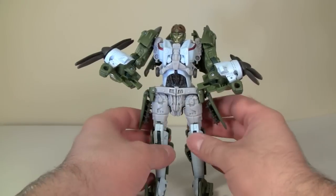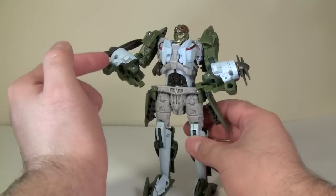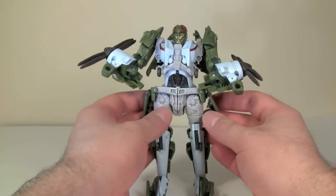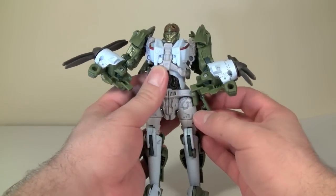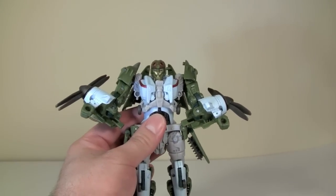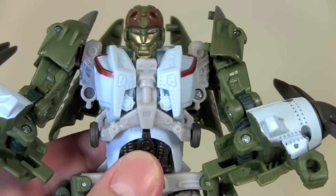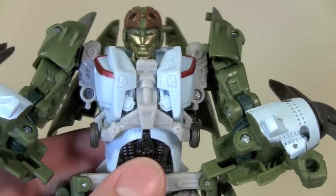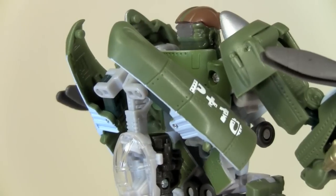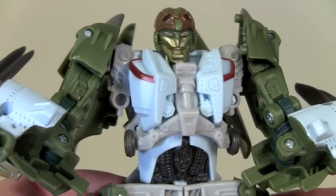In robot mode, the figure is this sky blue — which I'll explain when we get into vehicle mode — with a nice tan and black charcoal highlights. It just looks like a very nice figure. His head sculpt is very much an aviator head sculpt, and it has really nice light piping in the back.